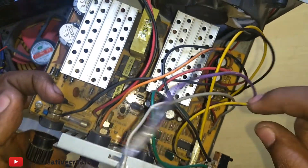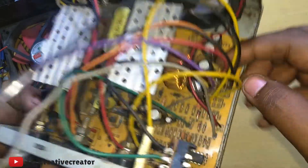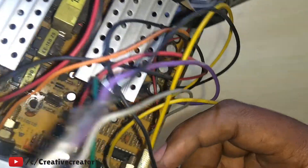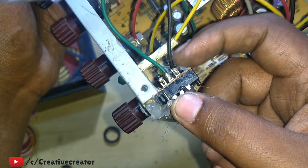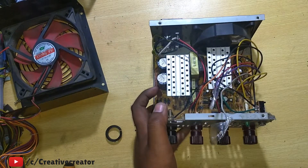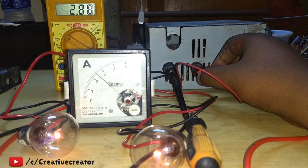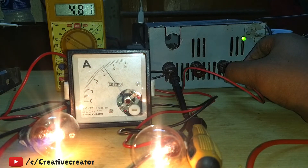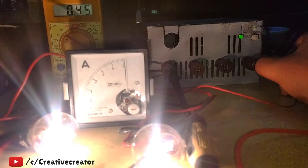To power on the SMPS, shorting the green wire to black ground is wired through the switch. The LED has one terminal connected to the yellow 12-volt wire and the other terminal to the switch's ground side, so it lights up when powered on. I've also added an ammeter and voltmeter so you can see how many amps are drawn at 3.3V, 5V, or 12V. For example, when connected to 5 volts it shows the current draw. You can get maximum efficiency from this PSU that you cannot get from a transformer.